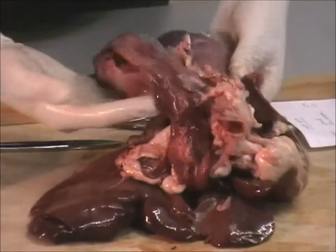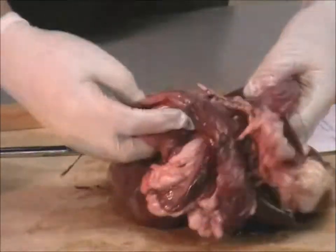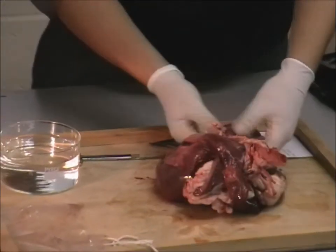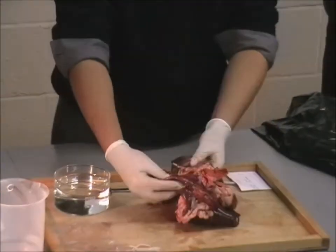Obviously this topic is gas exchange, so here we have our two lungs. I think this is sheep's — not that large, but slightly smaller than your own lungs.